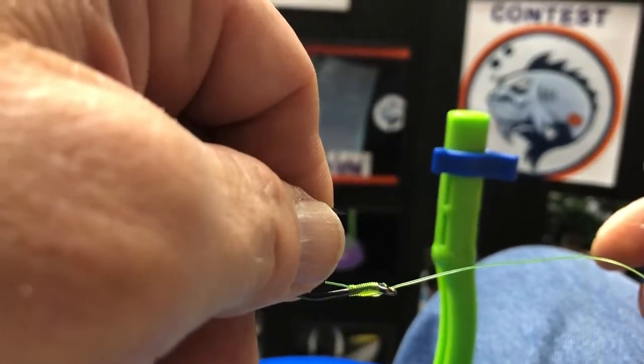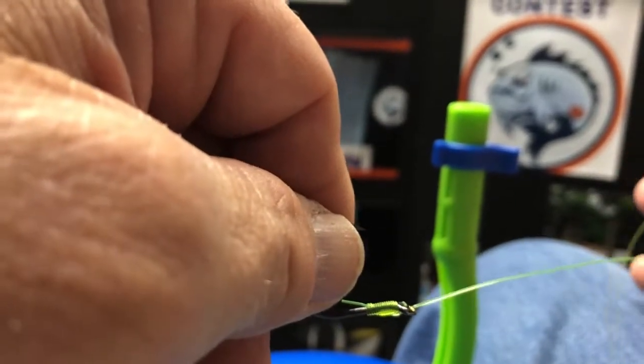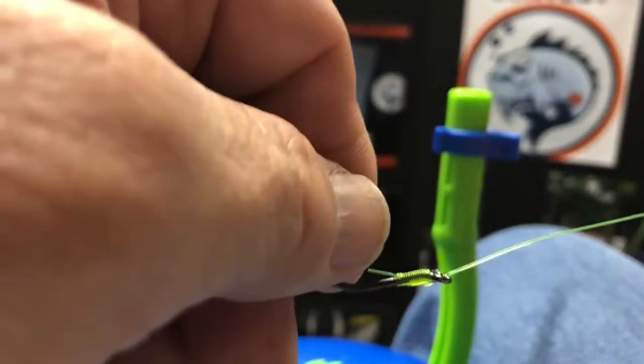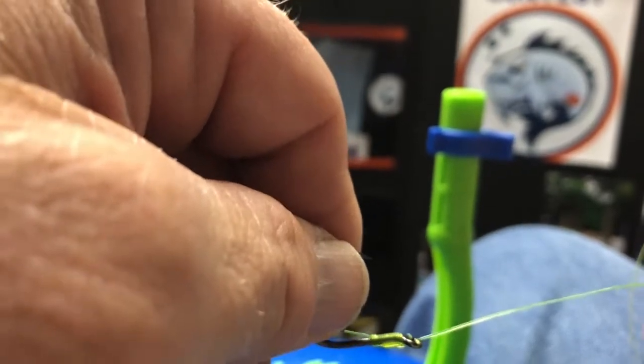So that's the Salmon Egg Loop Knot tied on the Knothead Tool. Hope you like this knot — we've got several others we're doing, really great captures. Take a look at the Knothead Tool at theknothead.com. Thanks for viewing, and we'll hope to see you out on the lake. Thank you.